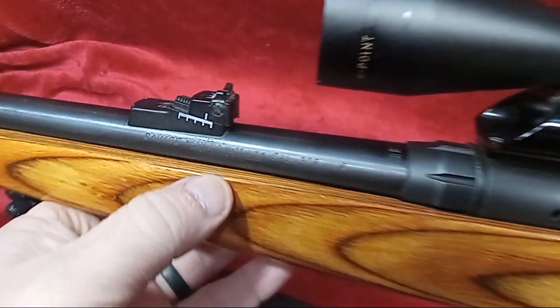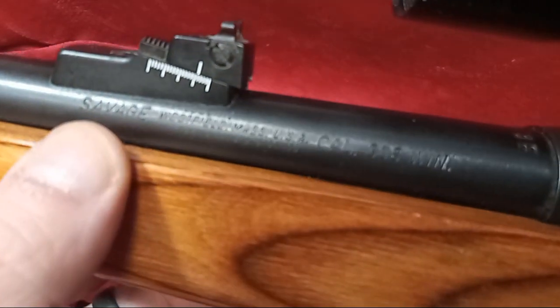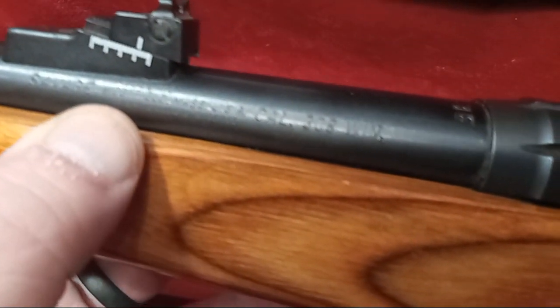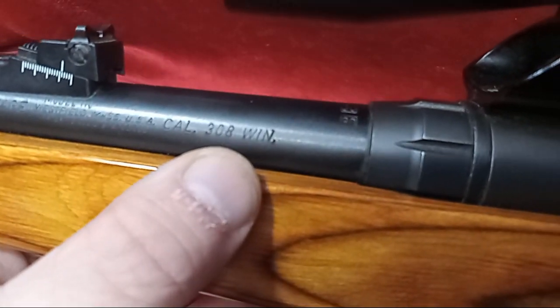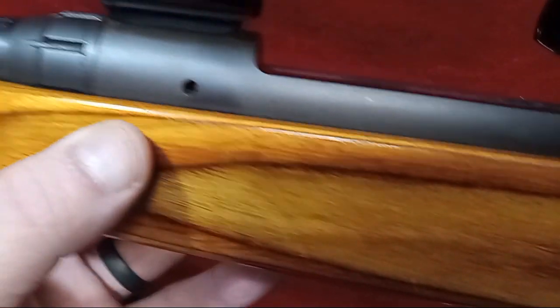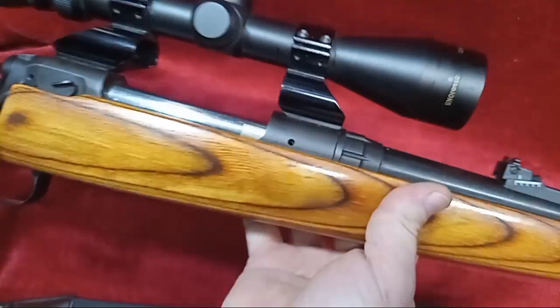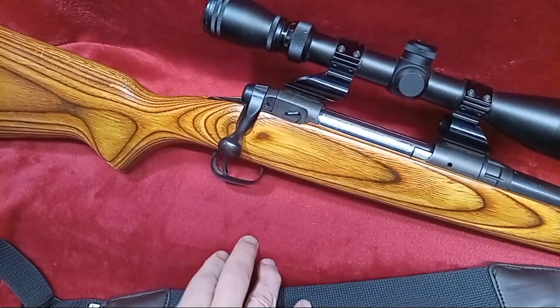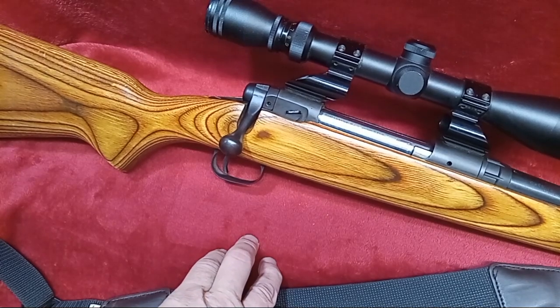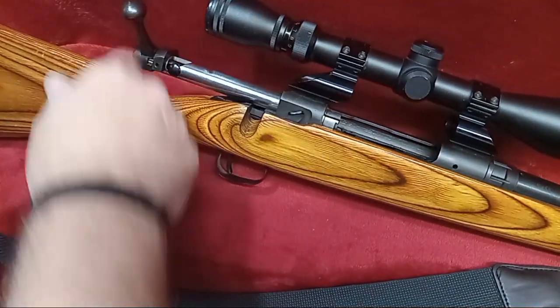So today we're going to show you that this Savage is chambered in the caliber of 308 Winchester. I hope that clears it up for a few of you. I don't really know why there would be doubt — I've got no reason to tell a lie, but it is a 308.